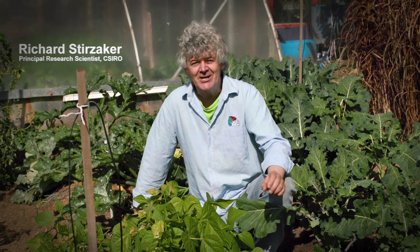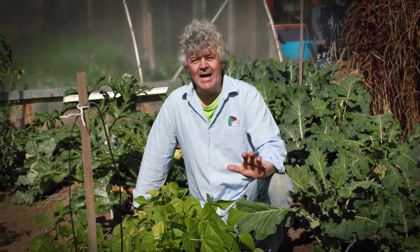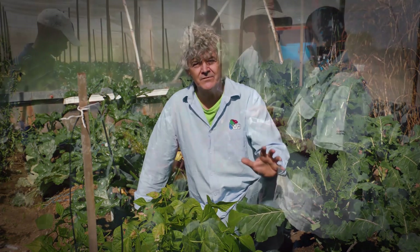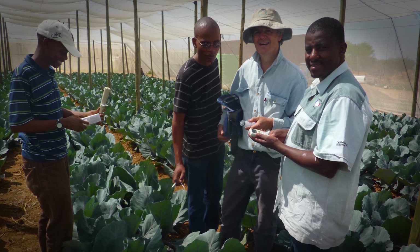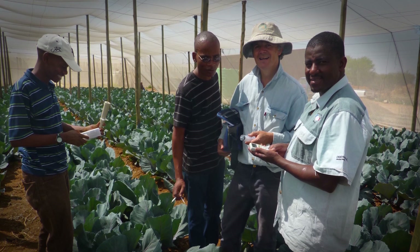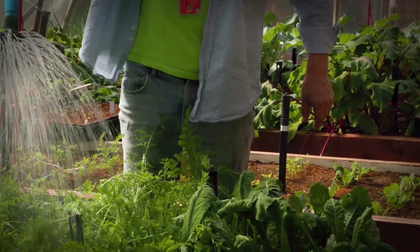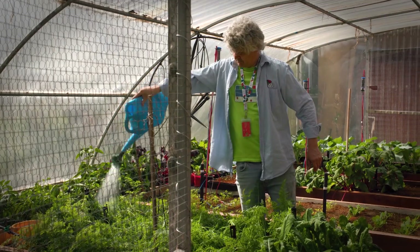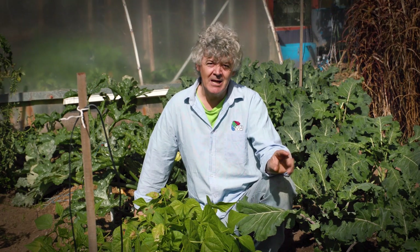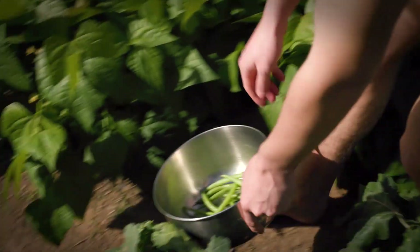My name is Richard Sturziker. I'm a research scientist with CSIRO and my job is working out how to turn water into food. For 20 years I've been working in Africa with small-scale farmers, and I lead a project for ACIAR, the Australian Centre for International Agricultural Research, helping small-scale irrigators to get more food for less water. And I'm going to show you how this can help you in your backyard today.